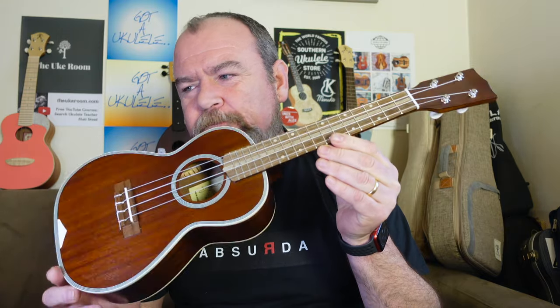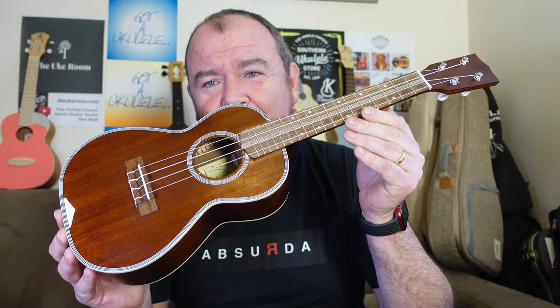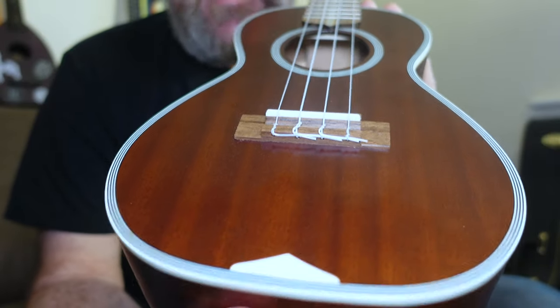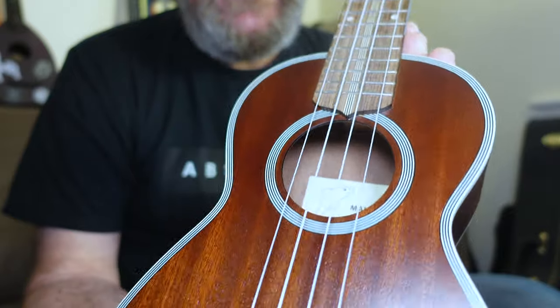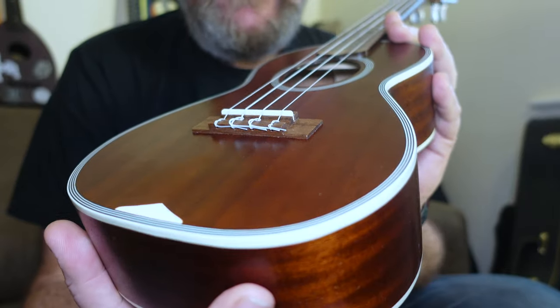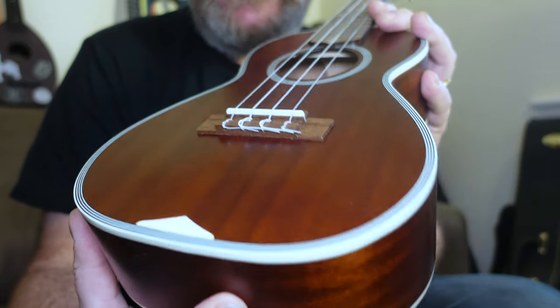This is the Mahi Mahi MC3M. It's a concert, also available in soprano and tenor. And it's quite traditionally, I think, rather lovely looking. Ukulele aficionados will know exactly why it looks like this, because this is a kind of replica of a Martin style 3M ukulele. They make those in soprano and concert — been making them for decades. Very, very expensive now, I think custom shop only. And like some other brands like Kawea and Ohana, they make sort of sympathetic replicas for a lot less money.